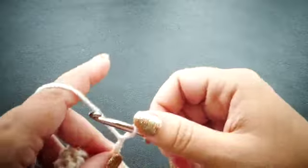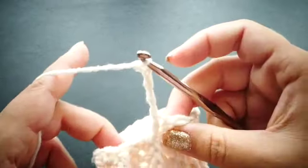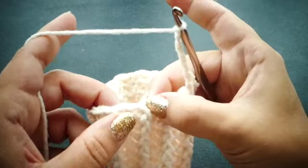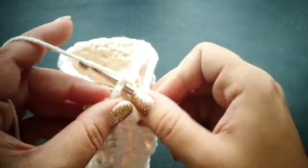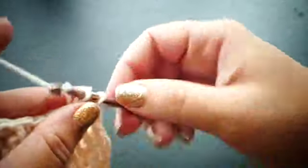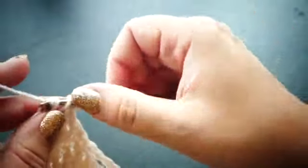To make the thumb hole we're just going to chain 4 and skip the next 4 stitches, then single crochet into the 5th stitch. We're going to continue finishing the row with the single crochet and front post double crochet pattern that we've been doing throughout the pattern.